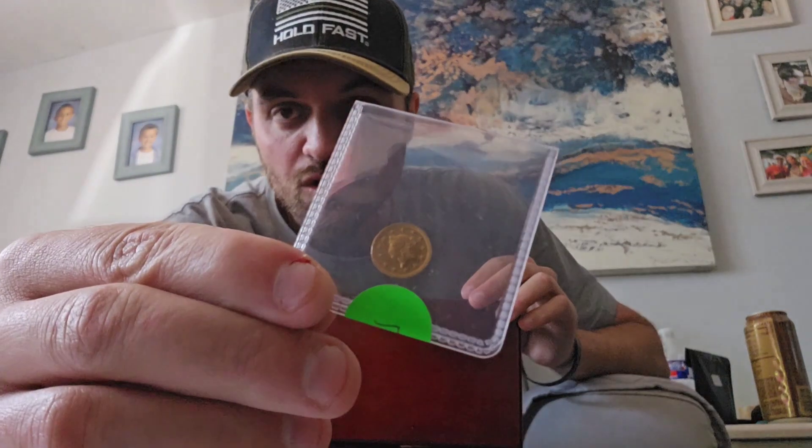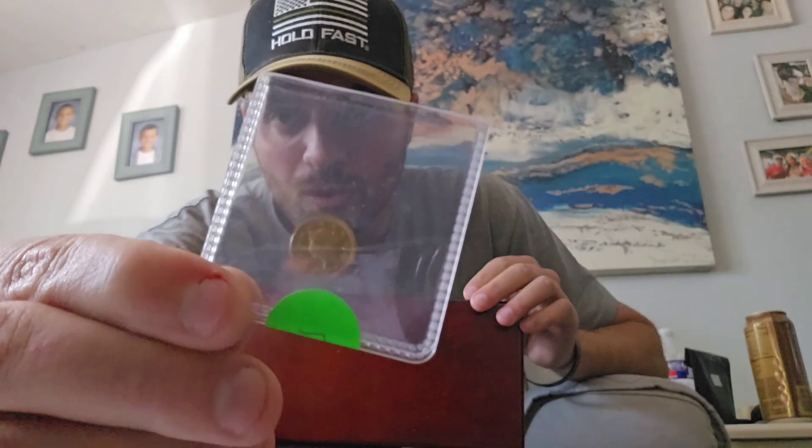We have a YouTube channel goal of 2,000 subscribers, so we're going to start off with the heavy hitter right off the bat: we've got this 1853 US $1 gold coin.